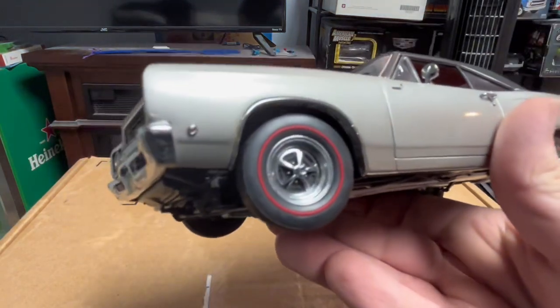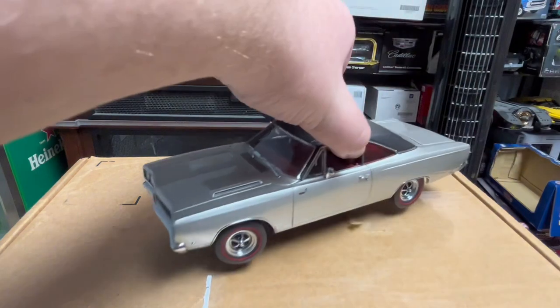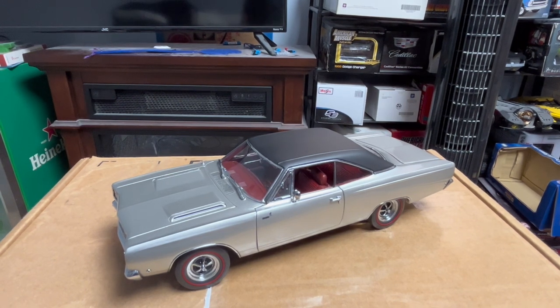Very nice model. Totally recommend getting it if you can find it. Anyways guys, that'll be it for this video. I'll see you on the next one. Later.